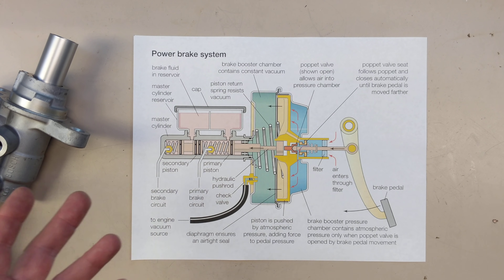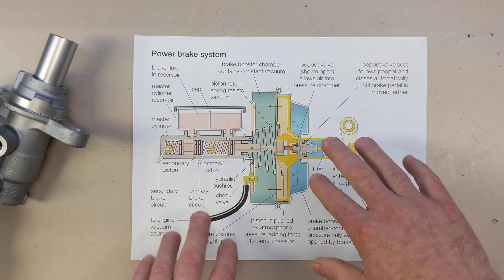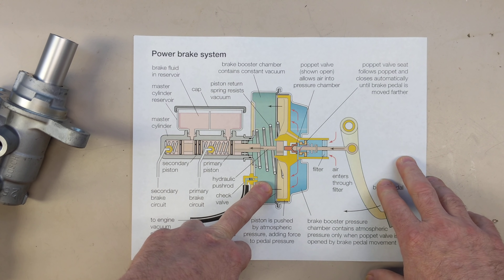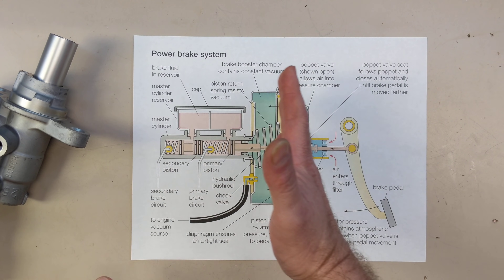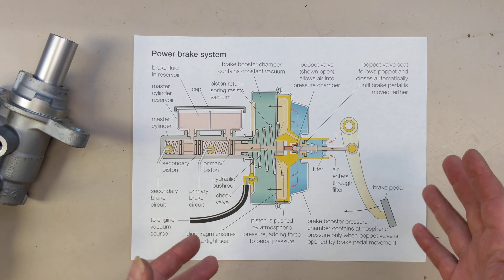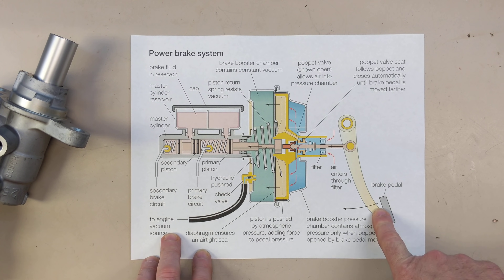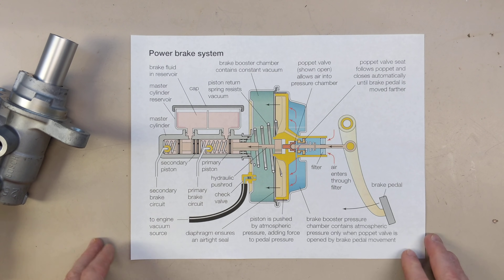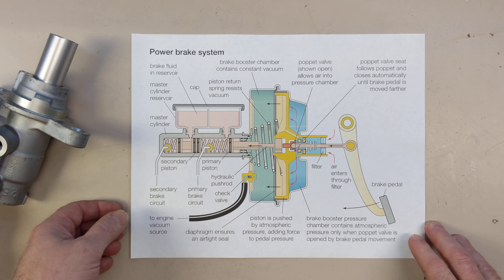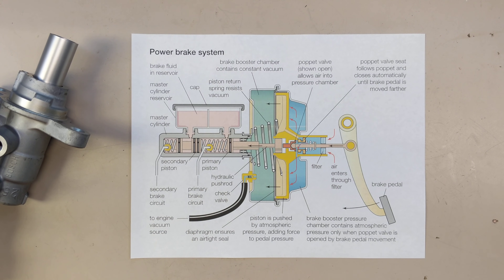Air is at sea level about 14.7 pounds per square inch. So because there's very little air on this side and you're letting air in on this side, that causes the diaphragm to move and acts like an amplifier — basically, a little force on the brake pedal is translated to a lot of force on the master cylinder. And that's really all that has been in most internal combustion cars for a long time.